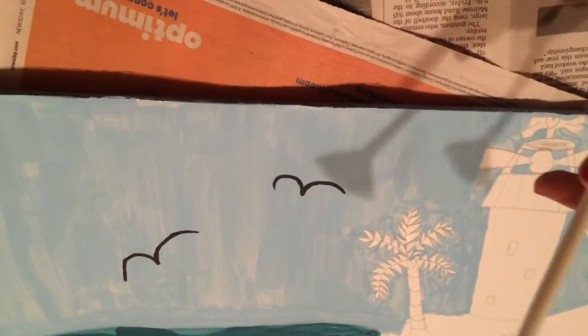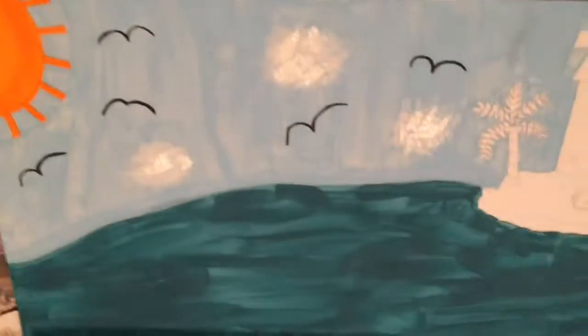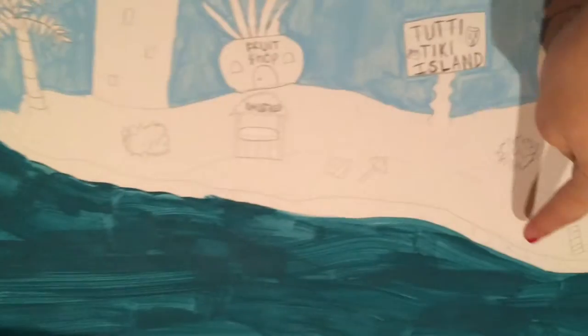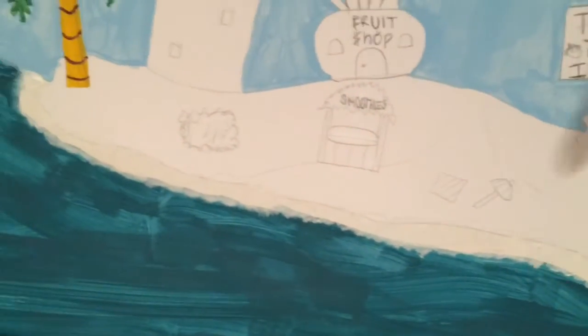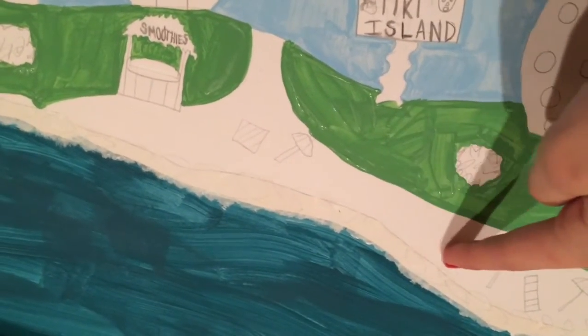Now using my fan brush and white paint I'm going to do clouds. Next I'm going to do the palm tree and the white breaking of the water at the shore. So now I did the palm tree and the water that hits the island. Now I'm going to do the sand and the grass on the island.